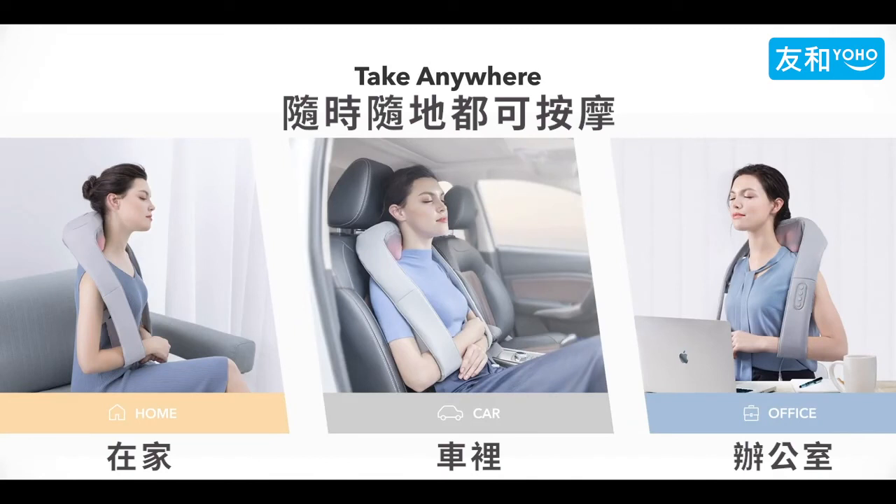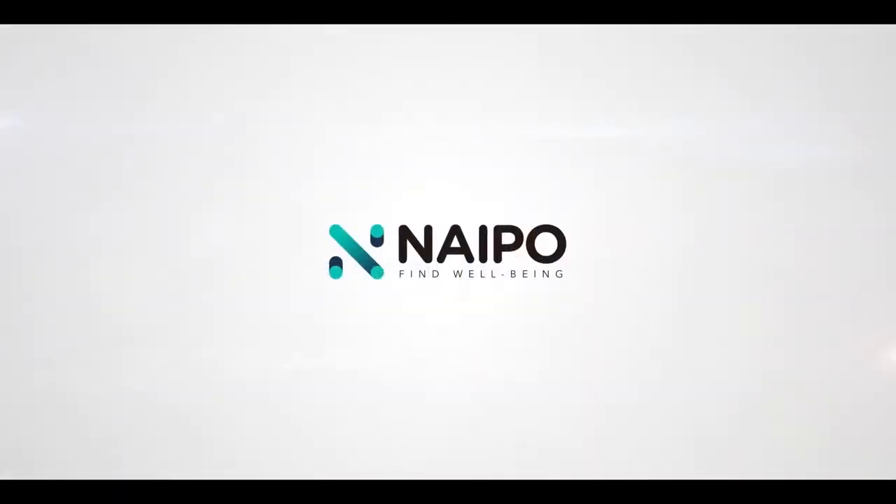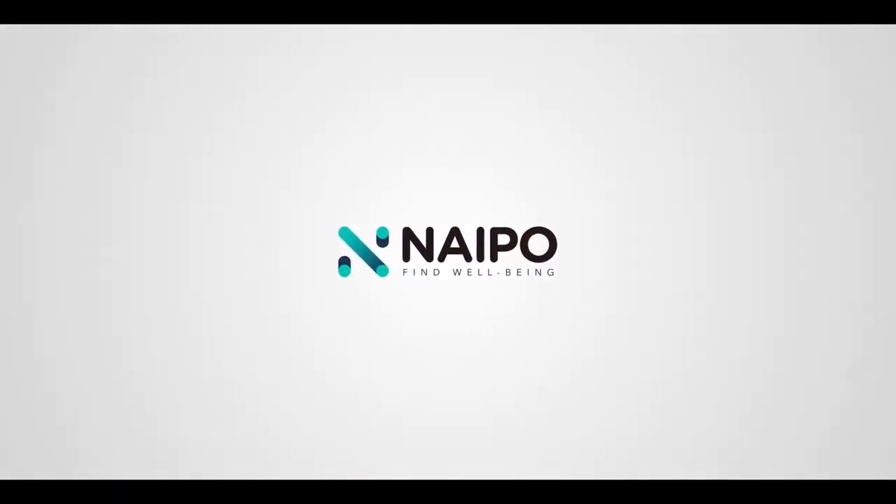Take anywhere. Use anytime. Proudly presented to you by NiPo.